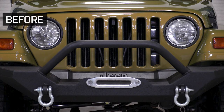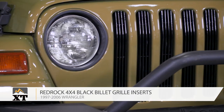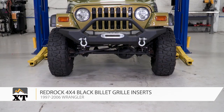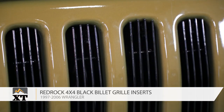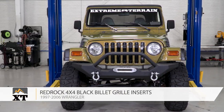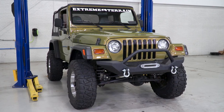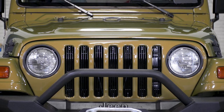Little mods are often the most noticeable when you're paying attention to detail, and these grille inserts by RedRock 4x4 are a perfect example of that. These billet inserts will be the most affordable way to give your grille of your 97 to 06 TJ a more completed look without picking up a completed overlay, and they do a lot of justice for the front end by giving it a subtle blacked-out look.